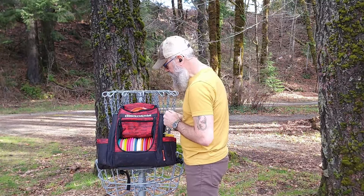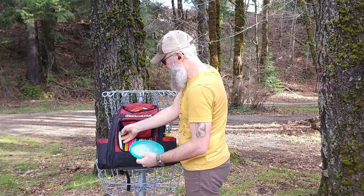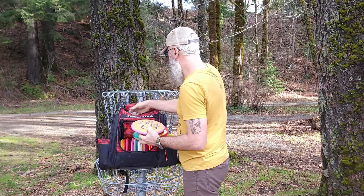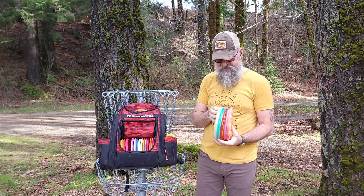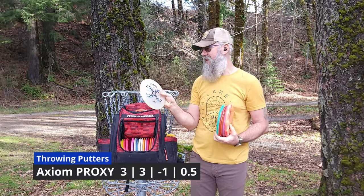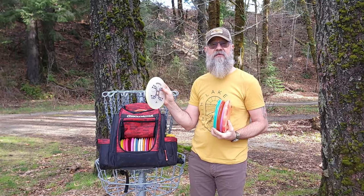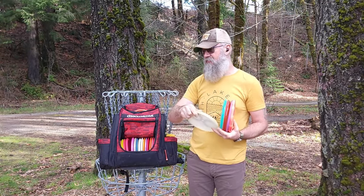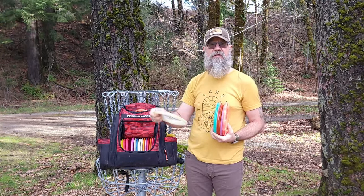Throwing putters — this is a bit of an interesting slot right now because I've got a lot in here and they're not all going to stay. The Proxy is a staple in my bag for a throwing putter. I know I can throw this straight — I can throw it about 220 feet if I need to. It'll hold a line much like a hex will. If I want to turn it over, I can. If I want it to hold a hyzer line, it will as well.